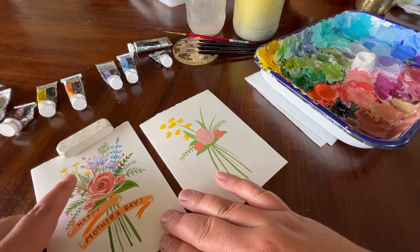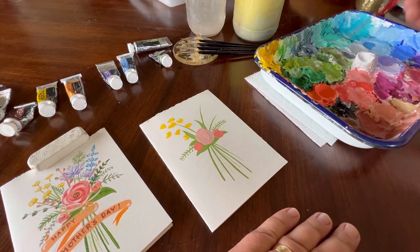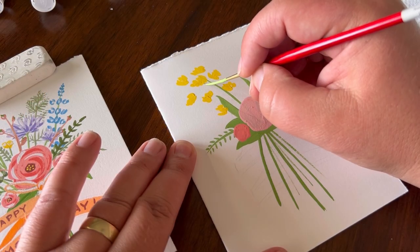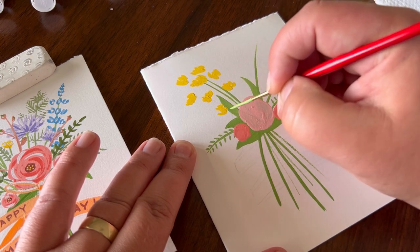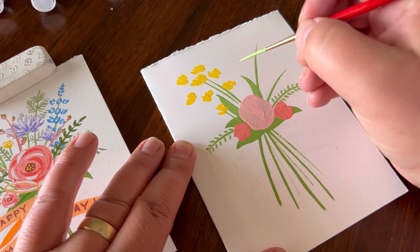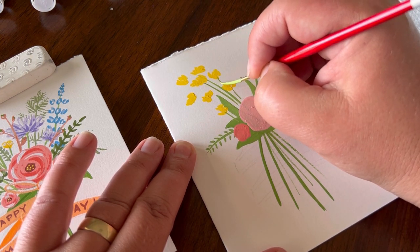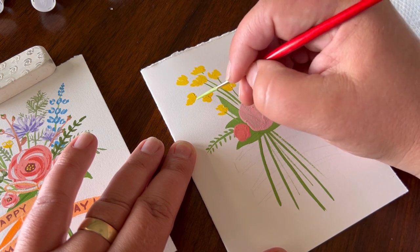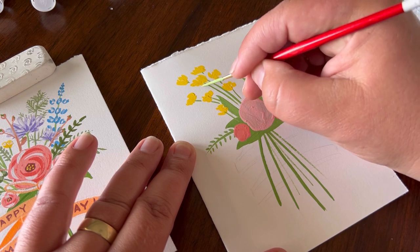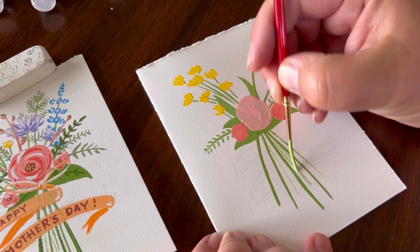Now that we've created our yellow flowers, we're going to come in and do a little bit of the stems. To do that, we're just going to take our liner brush, come back into the green paint we used before, and come down here — maybe add a couple lines.